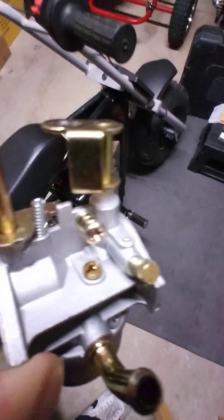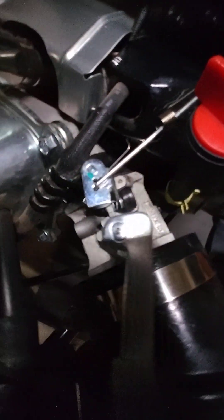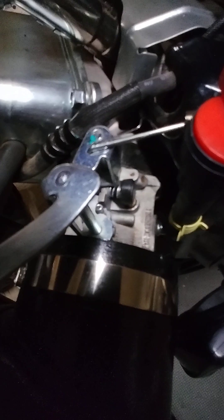But the quality from this compared to the original one — on the original one it's more beefy. A lot of the components are a lot stronger.